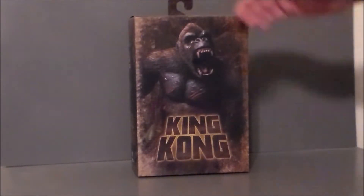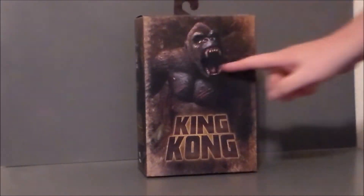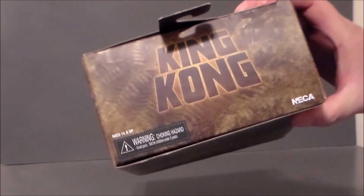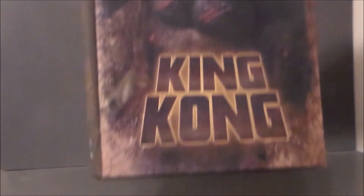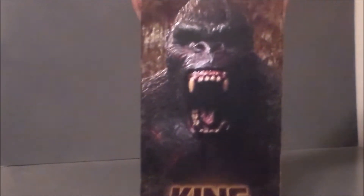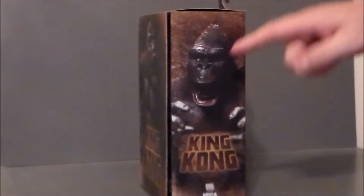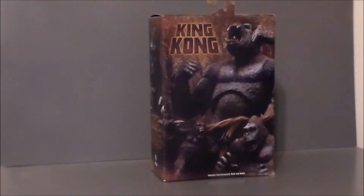Here we have Kong in the package, and it looks pretty cool. We've got Kong here — it says King Kong on the front and on the top of the box. There's nice leafage going on. This side of the package has the roaring face, and the other side has the more classic — what I call the dopey Kong from the 30s — which is pretty cool looking.